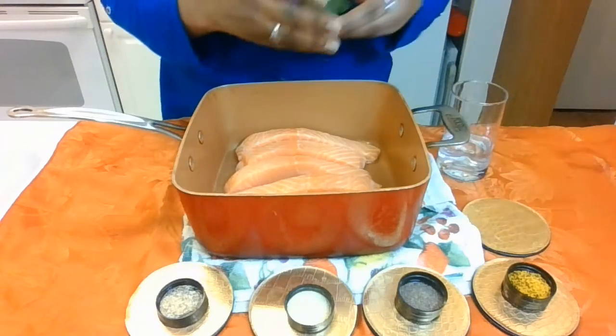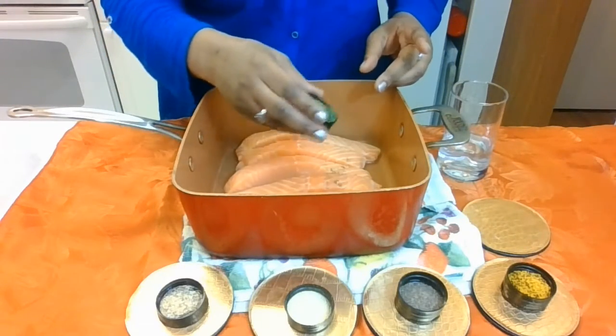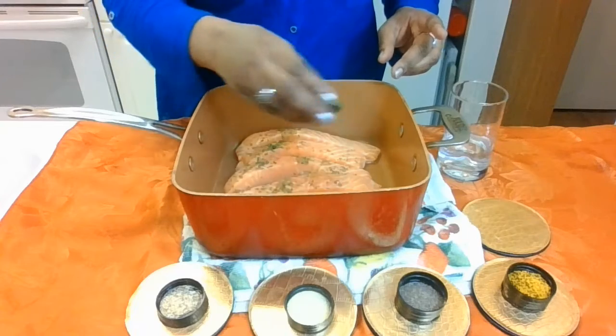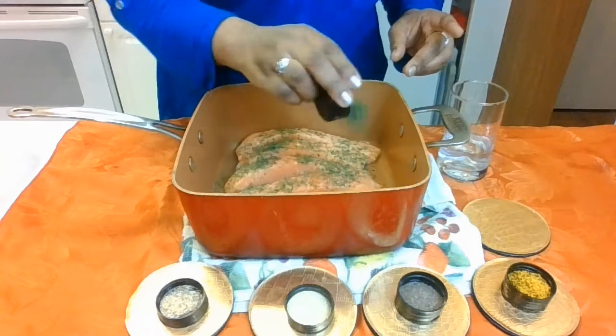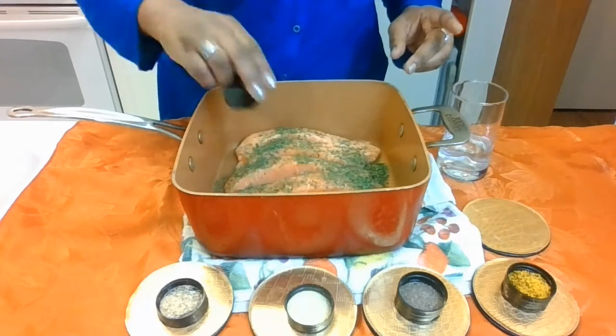First we're going to start — I'm going to put on some parsley, be generous with the parsley, add all this parsley to the salmon. And make sure you clean your salmon.